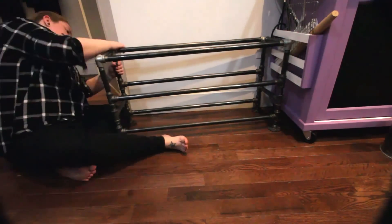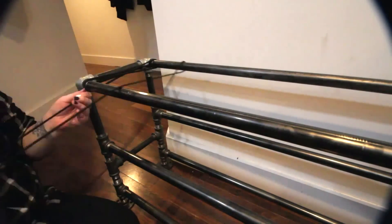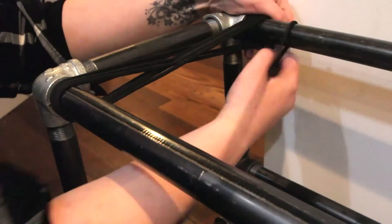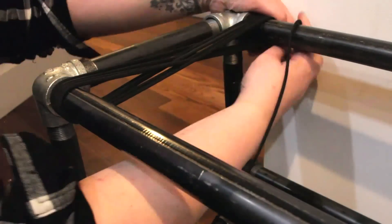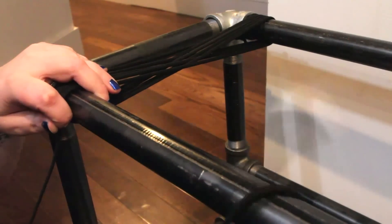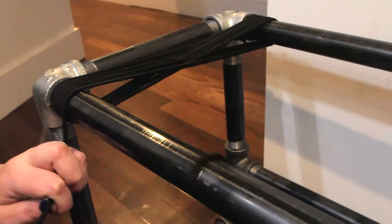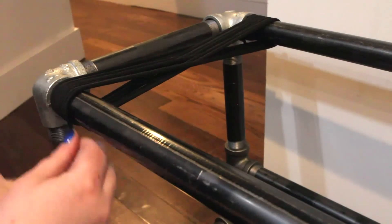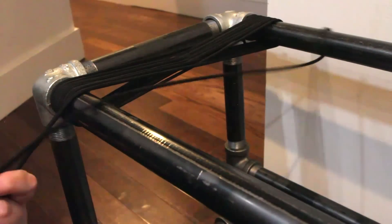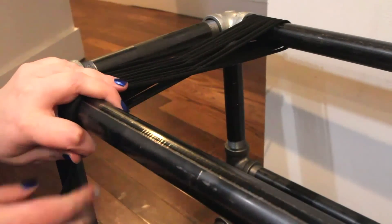Once you have your pipe frame done, you're ready to start weaving your bench. You could also skip the specialty top corners and just get more flanges and attach a piece of wood — I just liked the weaving and decided to try it. To weave the bench, you tie off one end and then do a figure eight around the pipes all the way along the length, making sure to keep your string tight. You may need to cut multiple pieces of cord, just make sure you knot it properly and continue all the way through to the end.